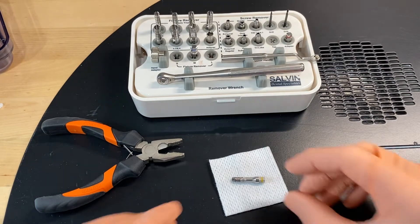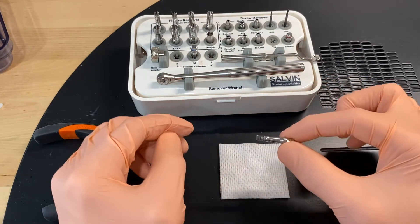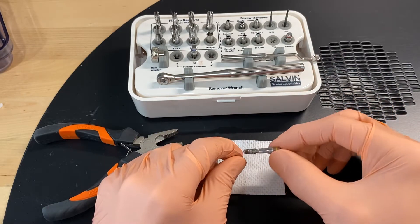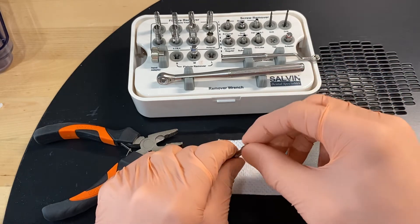Today I'm going to show you how to take the implant removal tool out of an implant. We've removed an implant with this removal tool, and this removal tool has a left-hand thread, so that means to get the implant out it has to turn counterclockwise and drive into the implant.